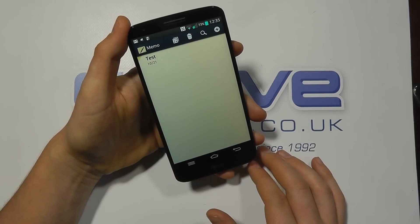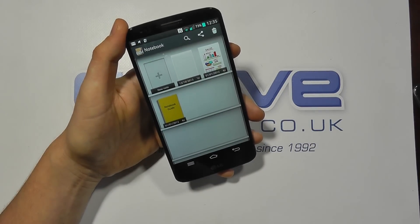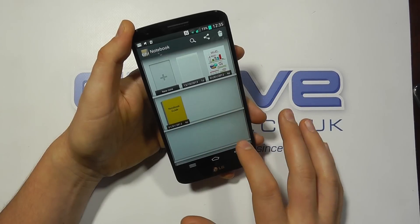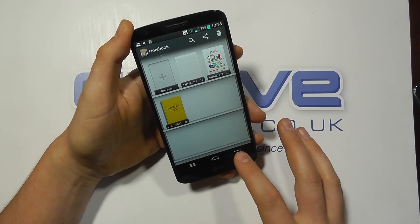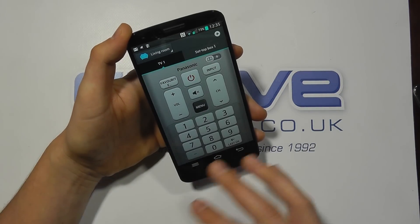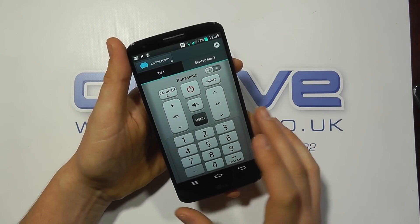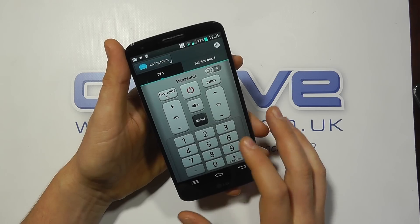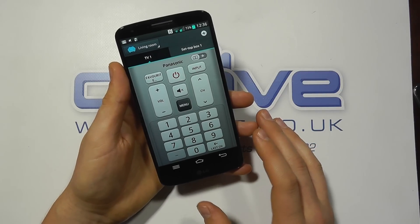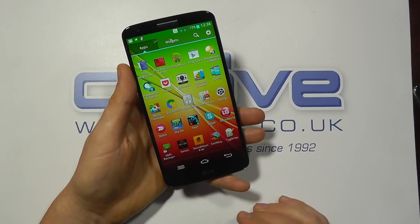There's also a notebook app — a more glorified option with different notebooks for different things, which is quite useful for digitizing meeting notes. They've also included Quick Remote, designed to work with your audio-visual equipment. I've got my TV and set-top box set up, and it was really quick — within a minute I had my main TV and Sky box configured. I could control it happily thanks to an infrared port on the top. It worked pretty well and I actually found it better than the Samsung equivalent out of the box.